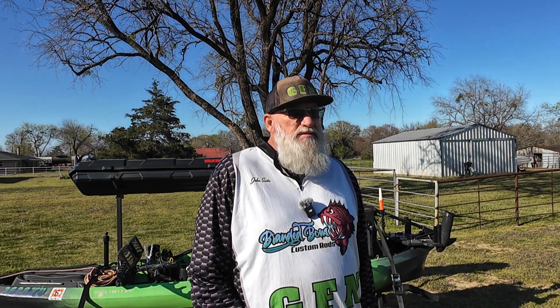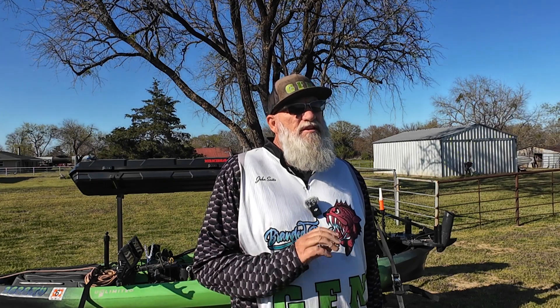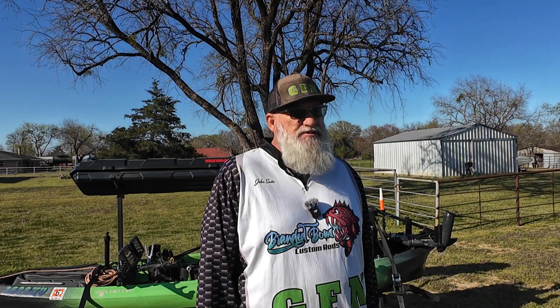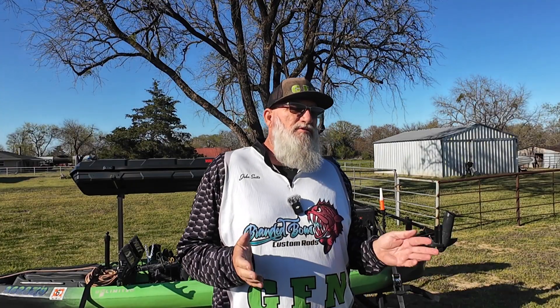I've had my unit for approximately three months, and I set out on a journey with it just to learn the ins and outs of it before I ever set out to catch a fish using it. With this dedicated time, I've not only learned the unit, but I've also learned how to identify different target species of fish. We will discuss the strengths and the weaknesses of this unit as well.